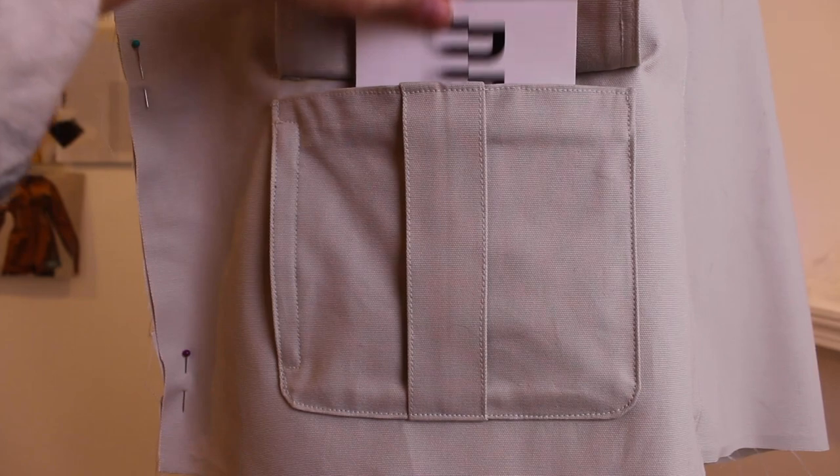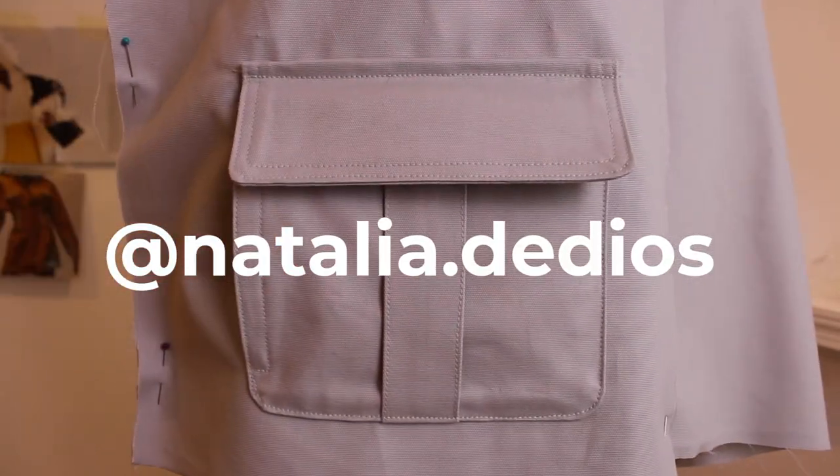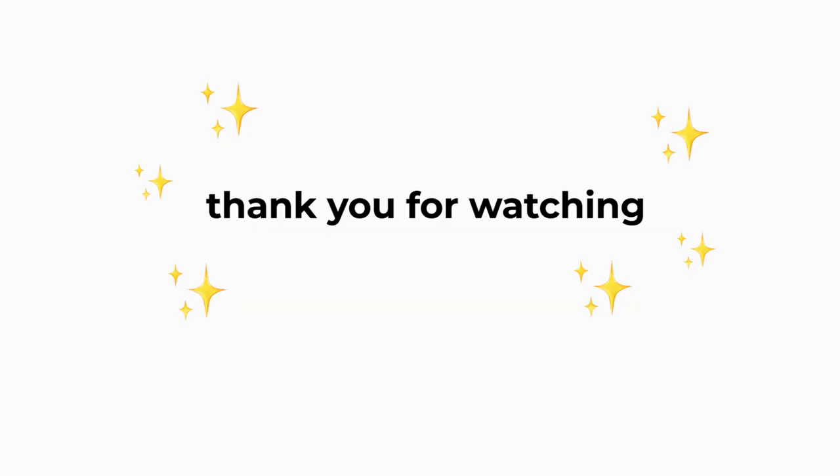That's the final pocket. Thank you so much for watching. I hope you learned something from this video. If you'd like to know more about me, you can follow me on Instagram or go to my website — I offer pattern making and sample making services, and you can check out more of my work there.